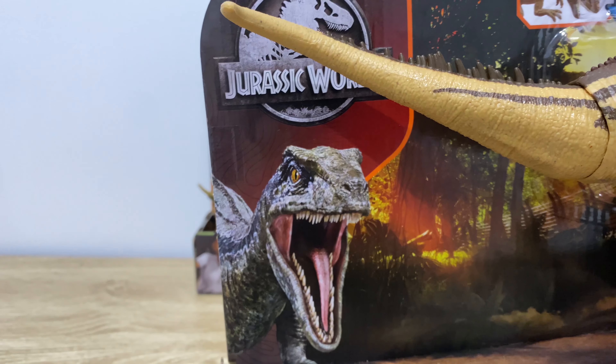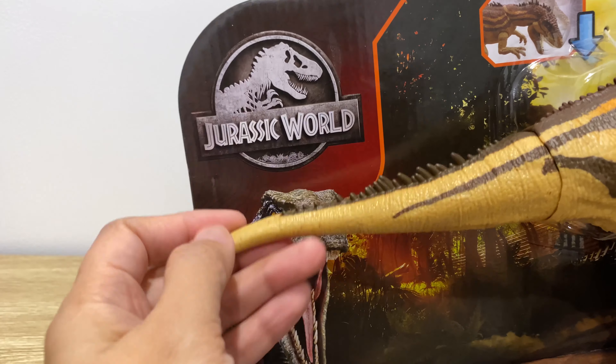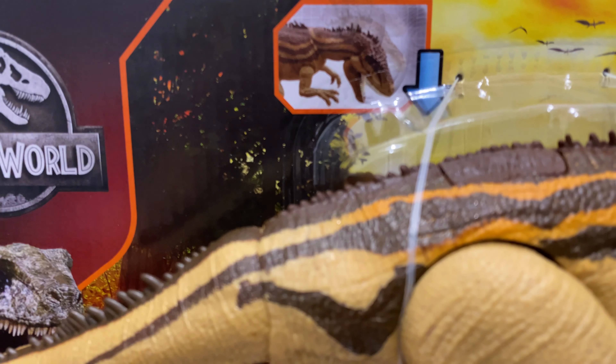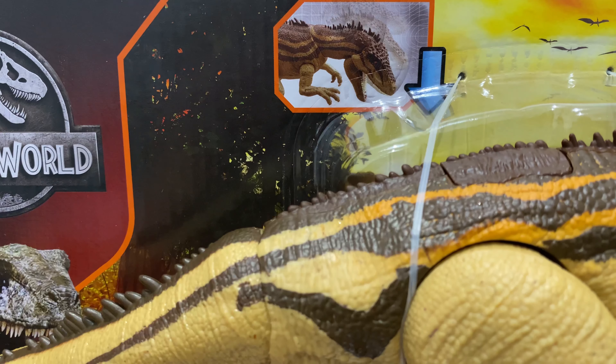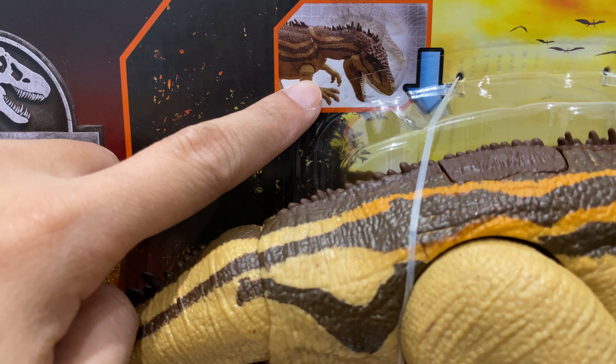For the majority of the Dino Escape line I think it's Toro that's been featured on the box, yet this one shows that as you press the button there will be a movement on the head that will release the capture gear.